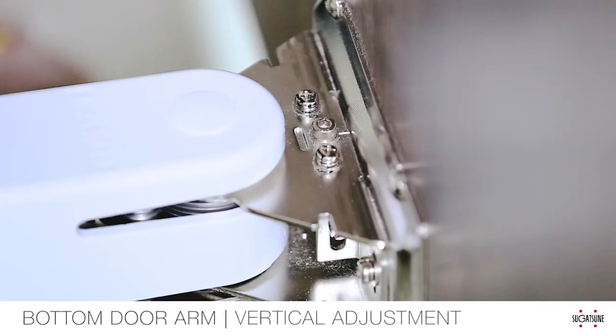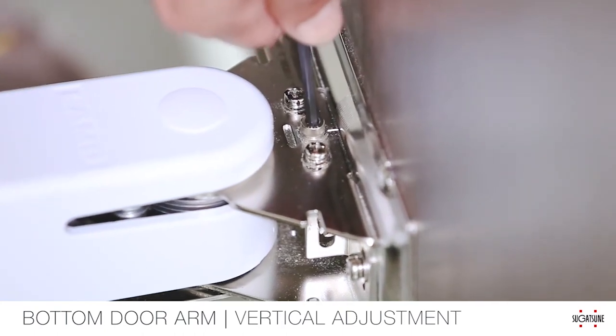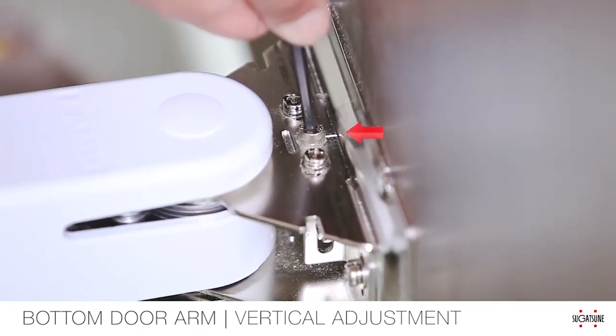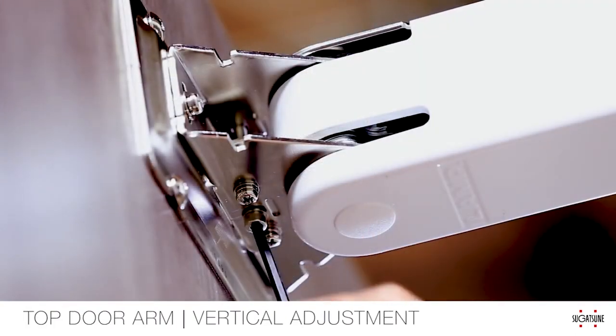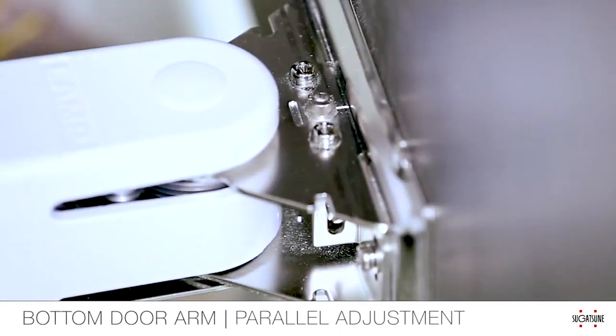To adjust the door vertically plus or minus 7 millimeters, first loosen the fixing screws with a number 2 screwdriver with only a half turn. Adjust the vertical adjustment hex bolt in between the two screws on the mounting plate. Adjust both arms similarly to keep the load even on both arms. Lastly, re-tighten the fixing screws.